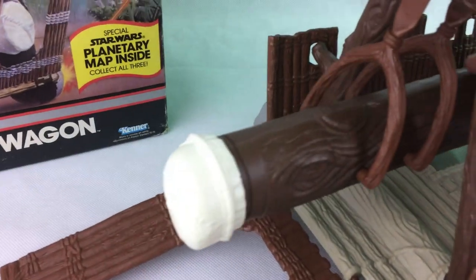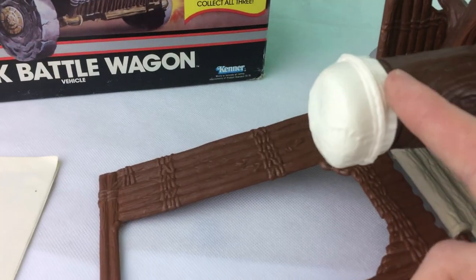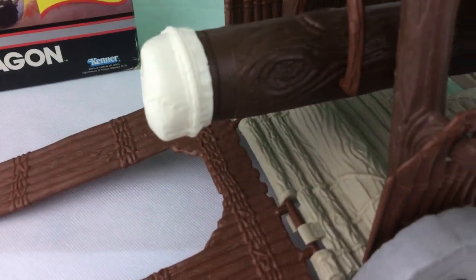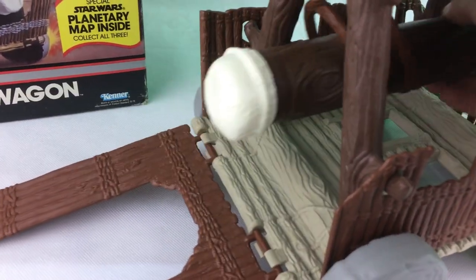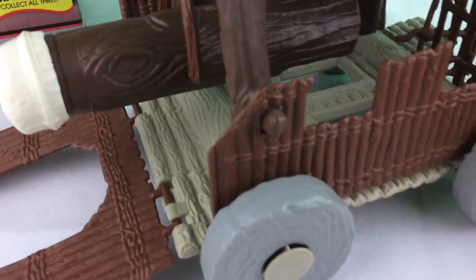You've got the battering ram here, which is really quite nice. This end bit's like rubber and it connects really well, and there's a really smooth action for ramming stuff, like the chicken walkers.